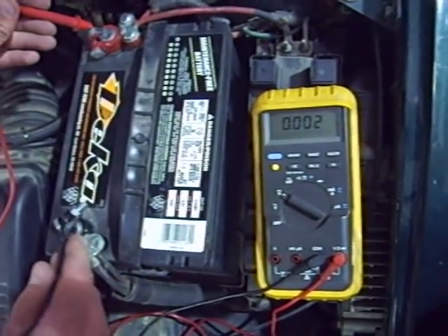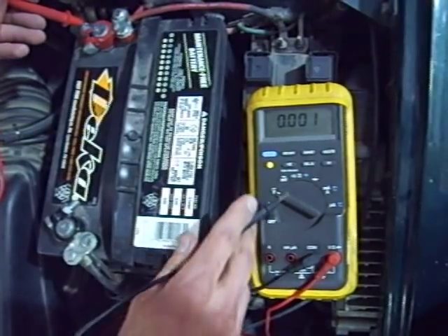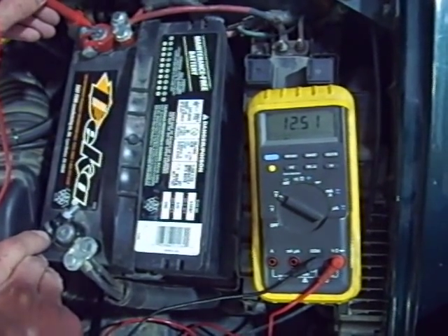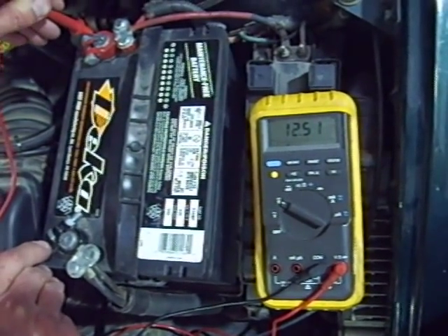To start out with, we connect the multimeter, turn it to the voltage setting, and connect it to the battery to measure how much voltage is available at the battery. This battery has 12.51 volts.